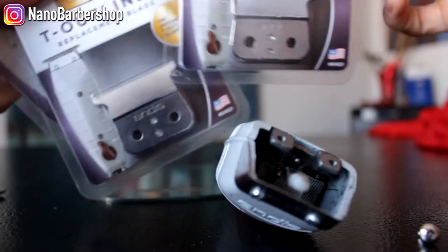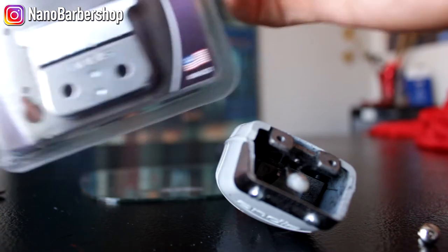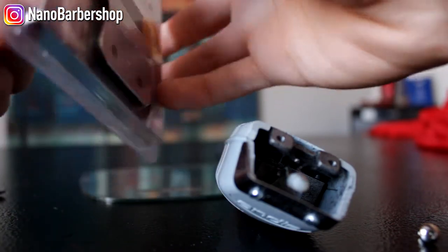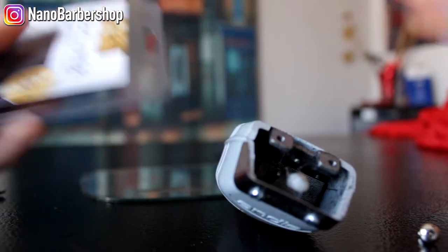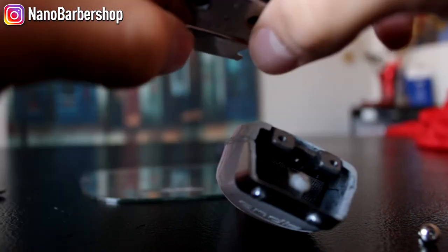You got to have a lot of these in your toolbox because you just got to expect the unexpected. Instead of going and buying your favorite Gucci belt or whatever, invest in your craft — get some replacement parts. We got the blade out, simple as that.